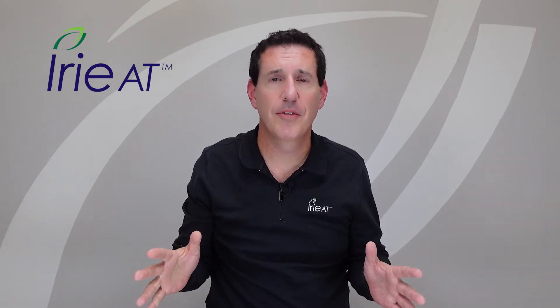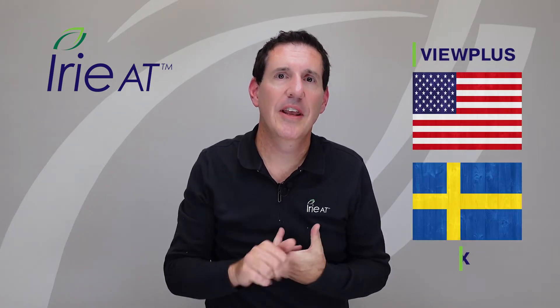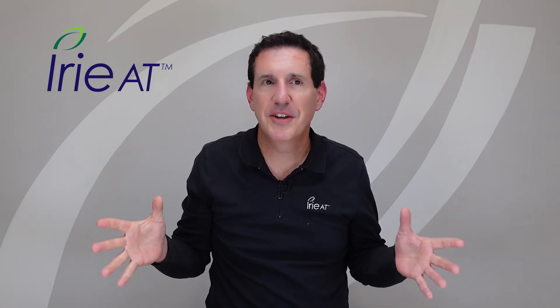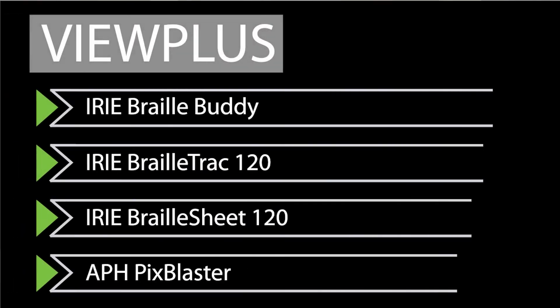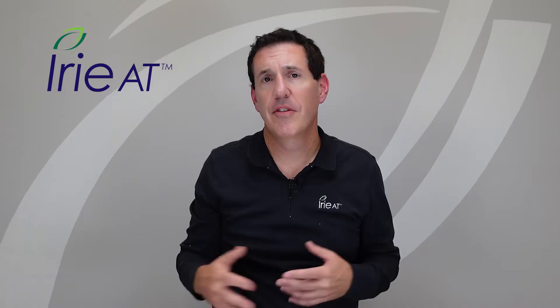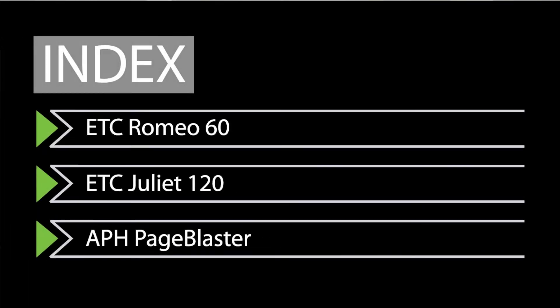There are just two companies that makes it real easy — they make about 90% of the world's embossers. You've got ViewPlus in the USA and Index in Sweden, and pretty much everybody else that sells braille printers is under those umbrellas somehow. ViewPlus makes all the embossers for Irie AT — the Irie Braille Buddy, the Irie Braille Track 120, and the Irie Braille Sheet 120 — and also the APH PixBlaster. On the other side, Index in Sweden makes the HumanWare/Enabling Romeo 60 and Juliet 120, and also the APH PageBlaster. That's pretty much what's out there — two companies making embossers for the world.